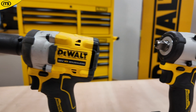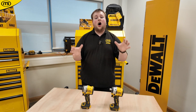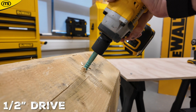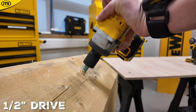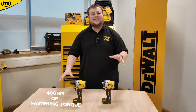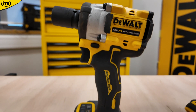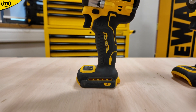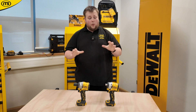Both the DCF 921 and 922 are half-inch impact wrenches — really, really heavy duty and really strong, giving you 406 Newton meters of fastening torque and 610 Newton meters of breakaway torque. These two models have half-inch chucks on them, and then you have the DCF 923 with a 3/8-inch socket on the end.